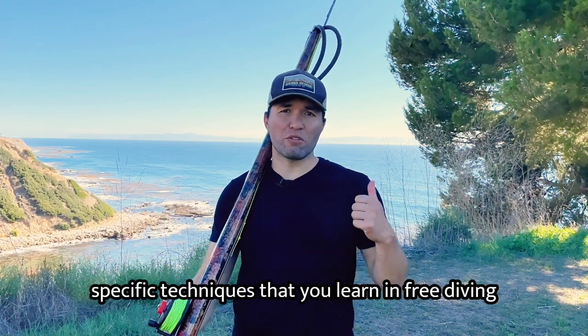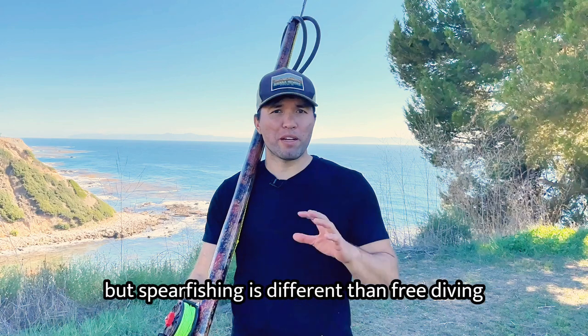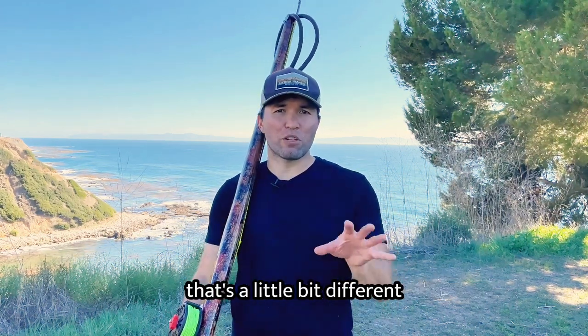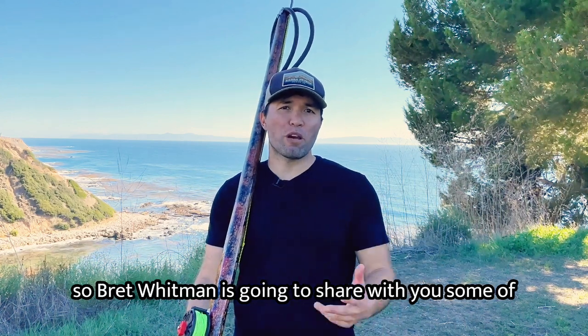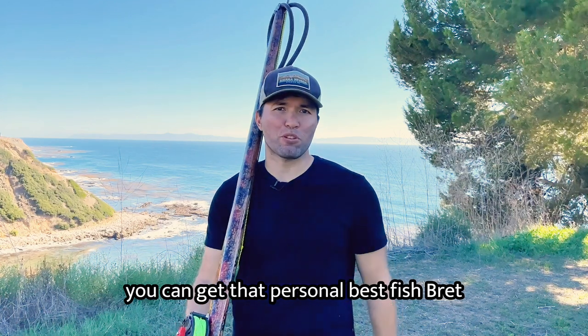There are specific techniques that you learn in freediving, so if you haven't taken a course yet, highly recommend you do that. But spearfishing is different than freediving, and there's techniques that we need to know that are not necessarily taught in a freediving course. So Brett Whitman is going to share some of his favorite diving techniques so that you can get that personal best fish.